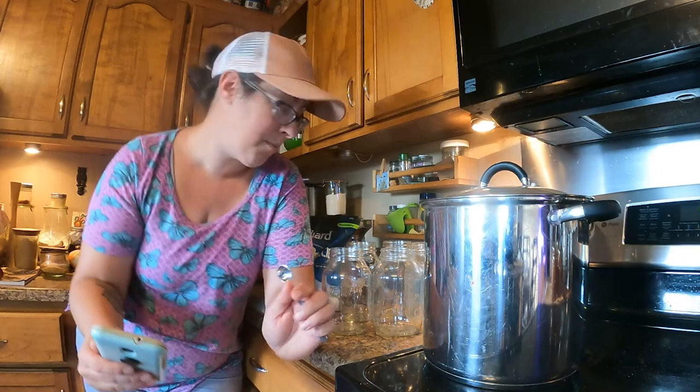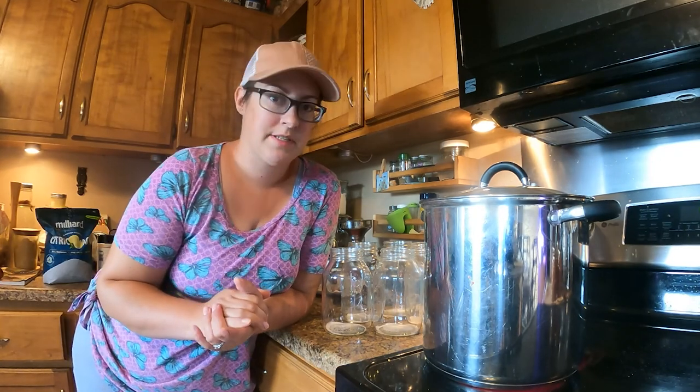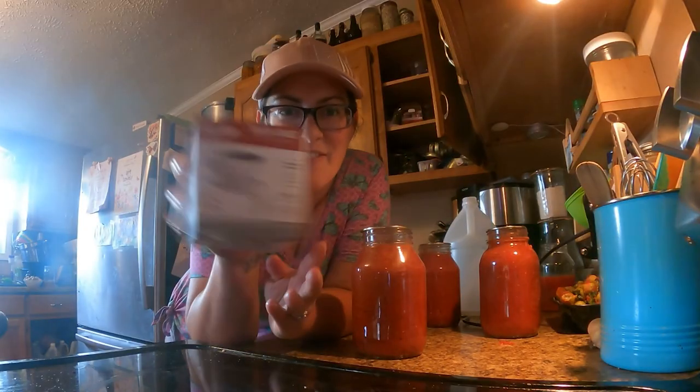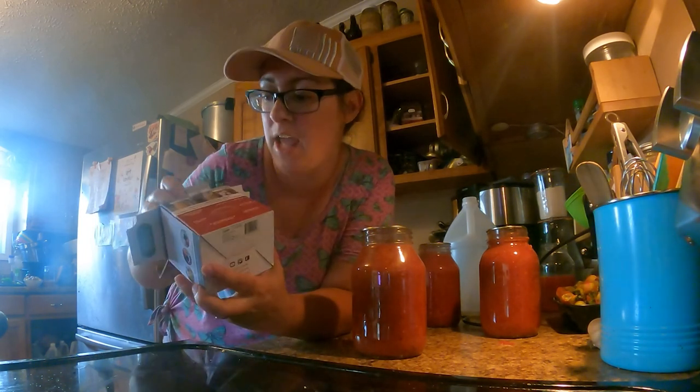The National Center for Home Food Preservation website says: to ensure the safe acidity in whole, crushed, or juiced tomatoes, add two tablespoons of bottled lemon juice or half a teaspoon of citric acid per quart of tomatoes. It says you can add sugar to offset the acidity if needed. I've got a big old bag of citric acid here — you really don't need a lot when you're canning. Just like the lemon juice we added to the salsa, this citric acid is going to make sure that our tomato product is a safe acidity, keeping botulism out of your jar. Different varieties and ripenesses of tomatoes have differing levels of acidity, so this step is important. I'm also going to try using these mason tops reusable rings — they're made for fermenting, but I read that you could use them for water bath or steam canning too.